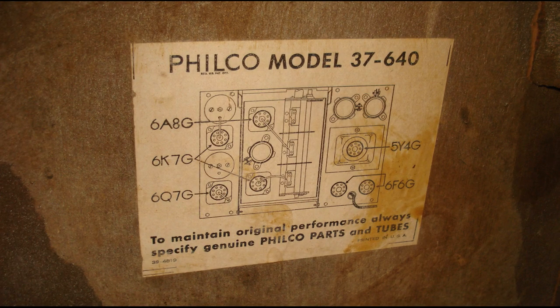Але найцікавіше тут ховається всередині радіо, в шасі. І воно за нашими мірками вже точно не від бюджетного радіо. Дивімося.